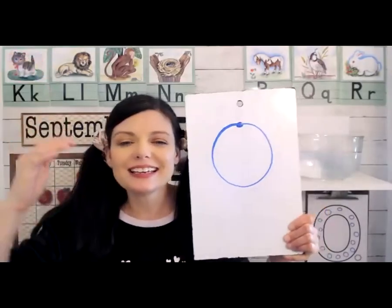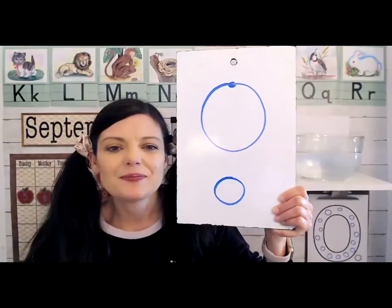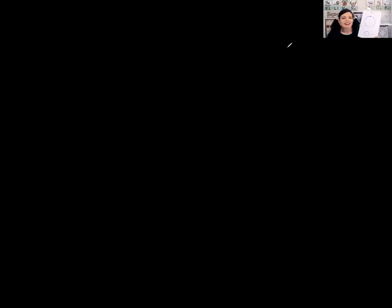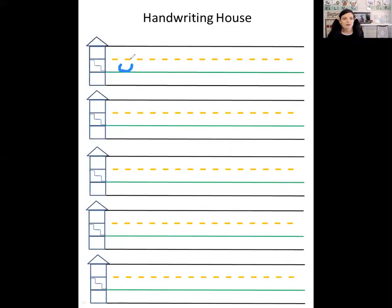The opposite of big is small, so the little o is small — just like that. Let's see what that looks like on the handwriting house. It's a little o, so it's going to stay downstairs. Start in the middle, curve around and back. Start in the middle, curve around and back. Make sure your o stays downstairs. I'd like to see your letter O's if you'd like to show me your handwriting. If you don't have paper, just sky write.